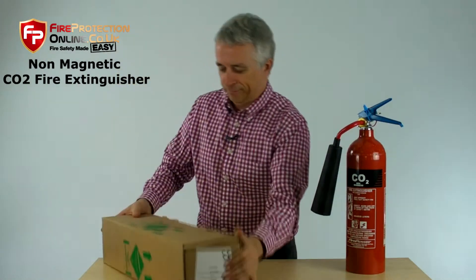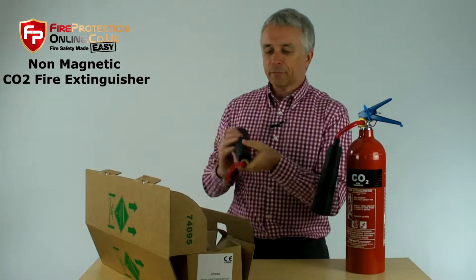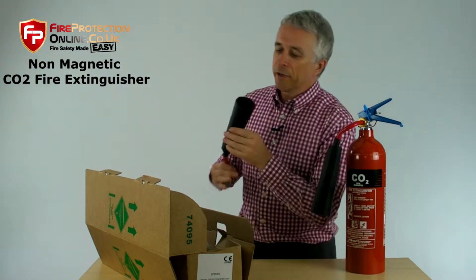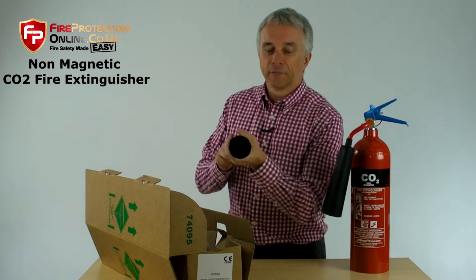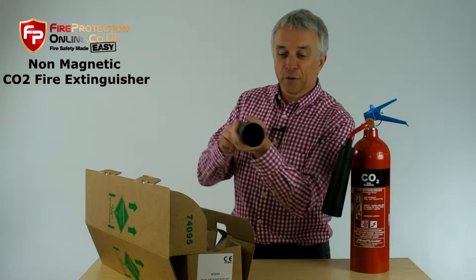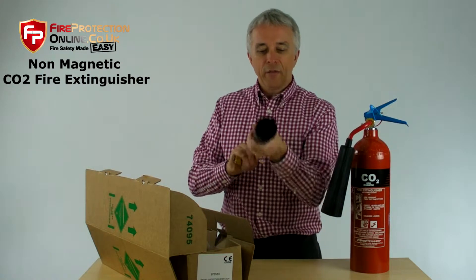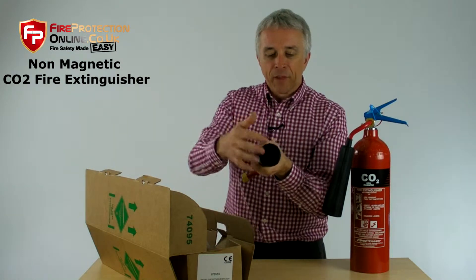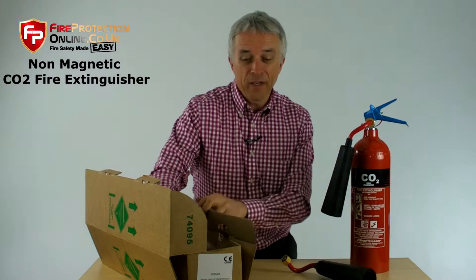One box — quickly open it up. You are going to get a swivel horn. I'm going to quickly show you that this is a special anti-frost horn. It's got holes and insulation inside, so that if you accidentally hold it, because of the insulation, your hand will not get the freeze burns of CO2. CO2's a bit nippy.